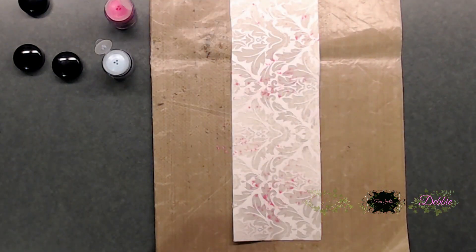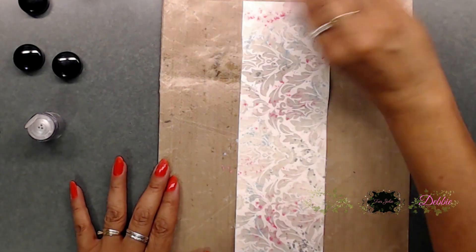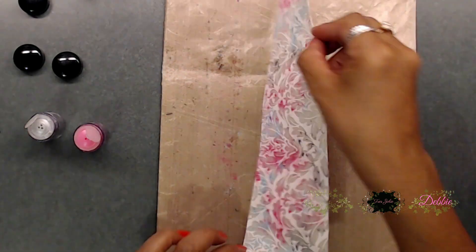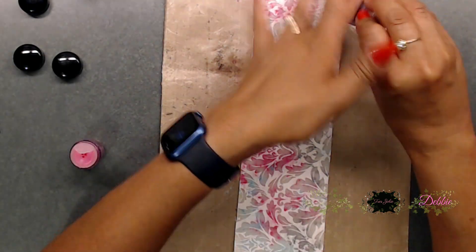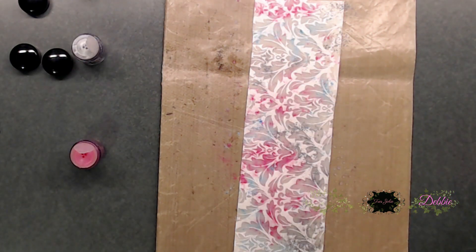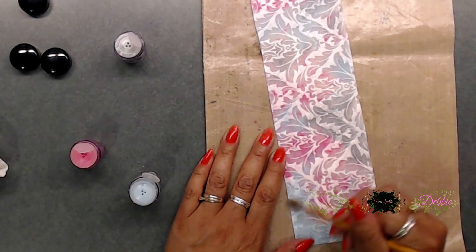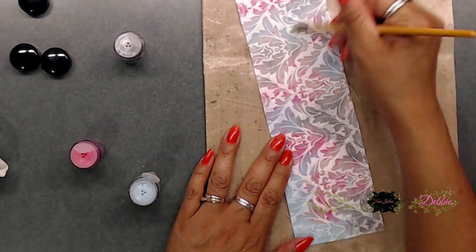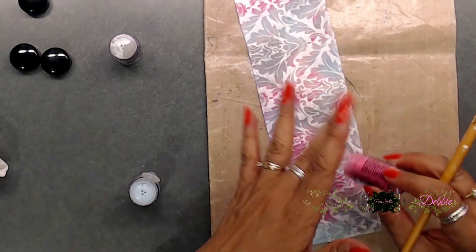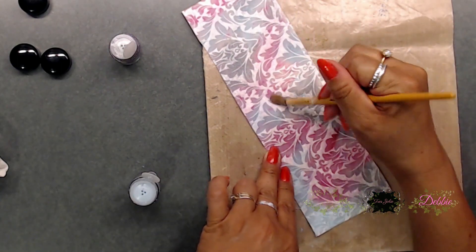So to begin, I grabbed the little sprinkles that are from Cosmic Shimmer — these are the shimmer shakers. I went ahead and sprinkled them all over the canvas resist, then you spray water on it and that activates it. You can either paint it on or sprinkle it on and spray your water on top. The water activates this powder and you're able to paint it on or activate it on the canvas.